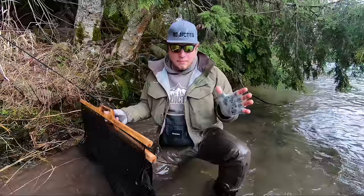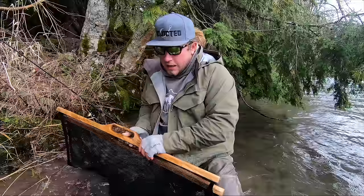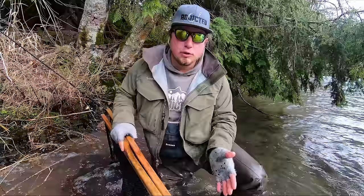Hey, all you addicts out there, how you doing? Welcome to another tutorial here at Addicted Fishing. I'm Jordan Kanigie. We're taking a little bit of time out of our day today to go over some stuff that we've seen a lot of comments about on our site.